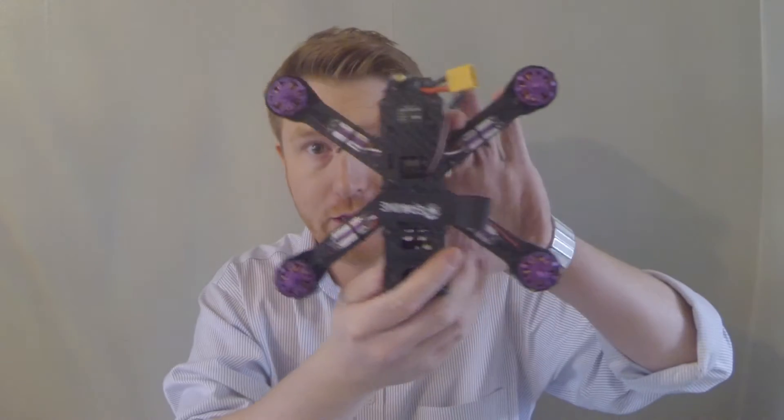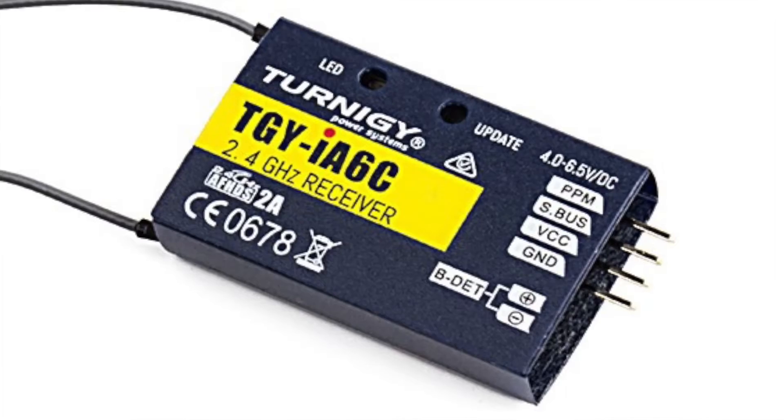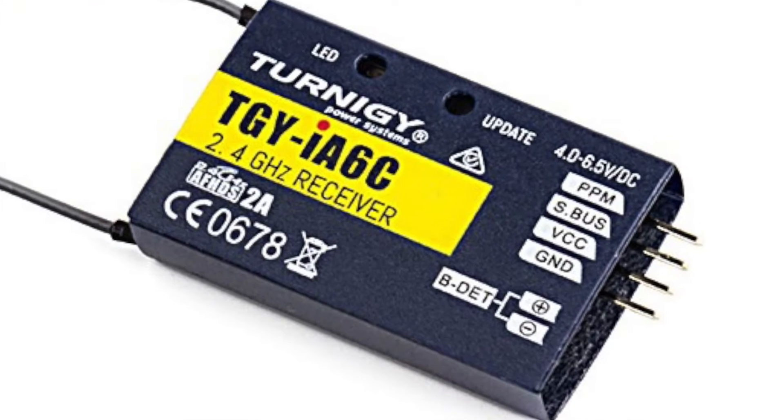Hi guys, welcome back to the channel. In this episode I'm going to be showing you how to wire up the Eachine Wizard as well as the Turnigy IA6C.